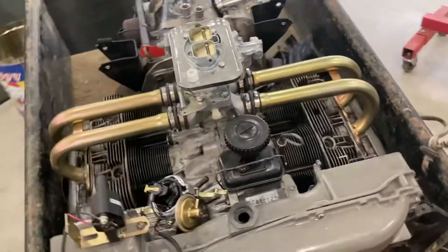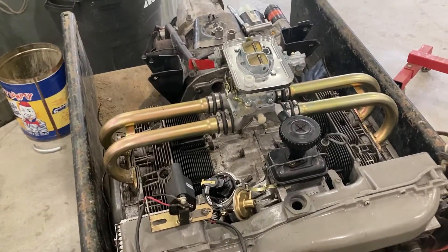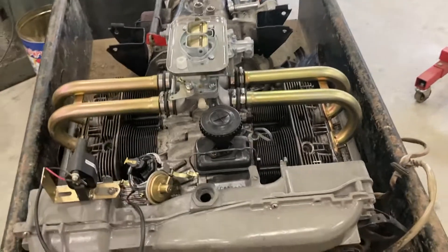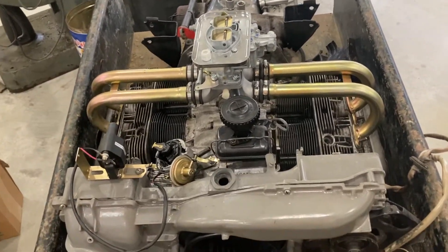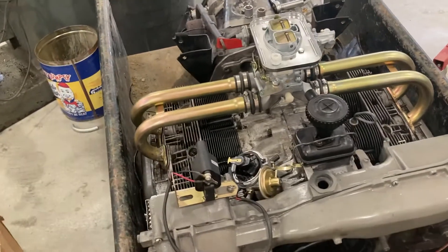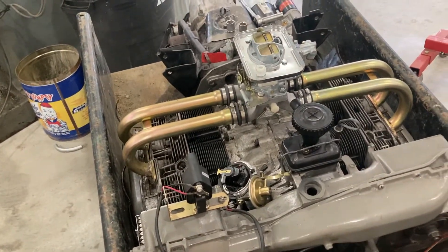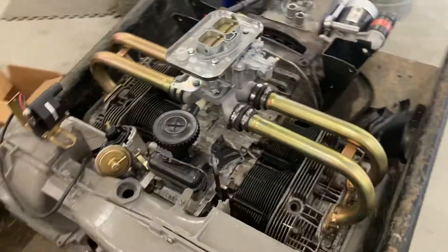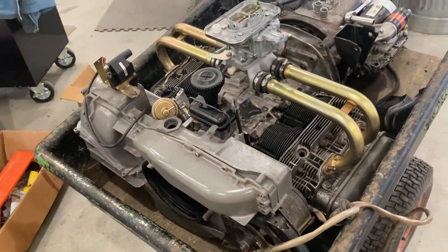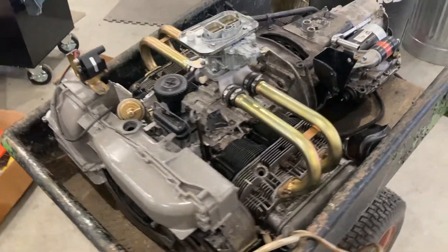So what I think we're going to do — from what I've been talking to the customer about — is get a set of slip-in 96s, which will bring this engine up to a 1914cc. That would be a really great engine. I know some guys that run a 1914 in off-road buggies and other cars, so it's going to be a really fun project with lots of power for his car.